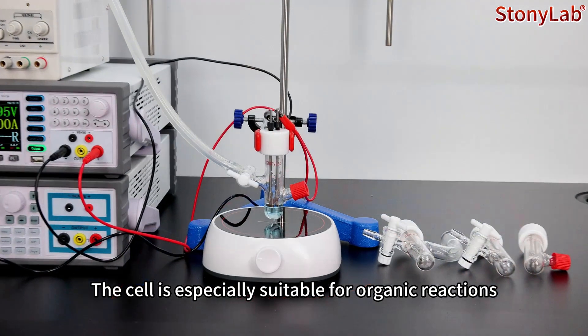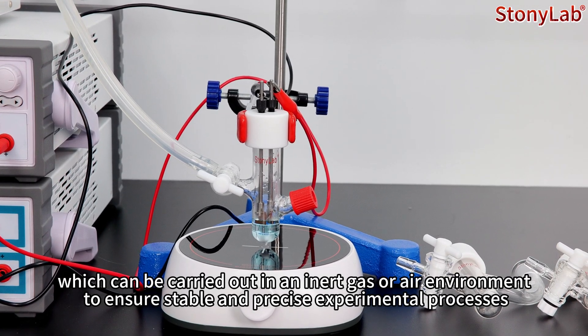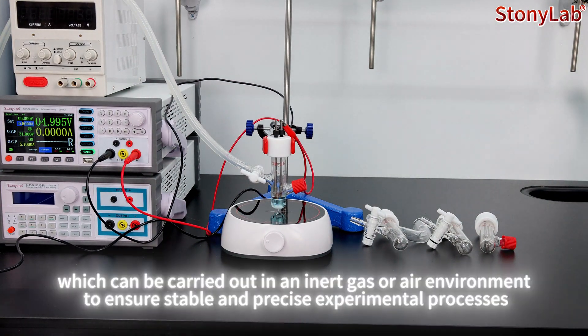The cell is especially suitable for organic reactions, which can be carried out in an inert gas or air environment to ensure stable and precise experimental processes.